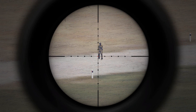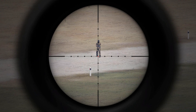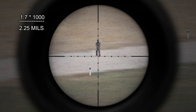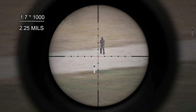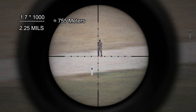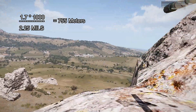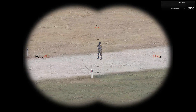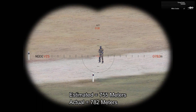So 1,700 divided by — actually looking at it again, that's probably more like 2.2, 2.3, we'll go 2.25 to be safe. That gives me 755 meters. Let's go ahead and do a range finder, check the range — that's 782 meters.